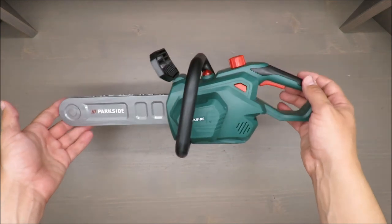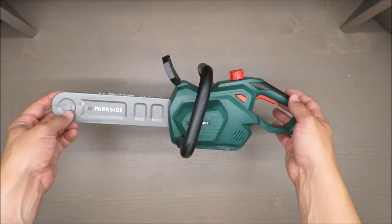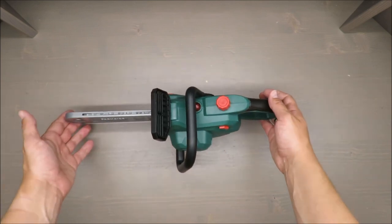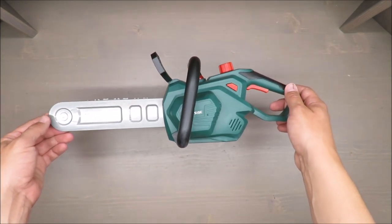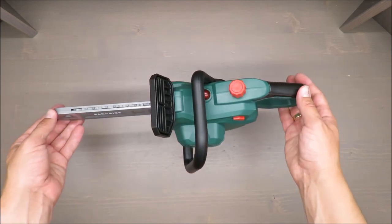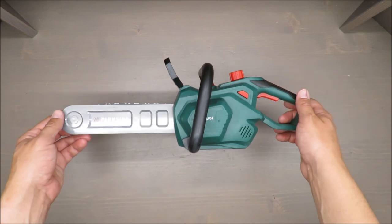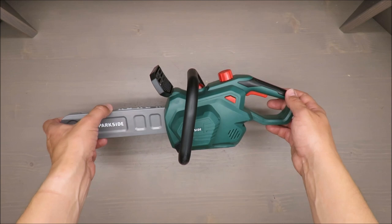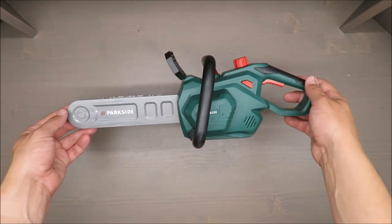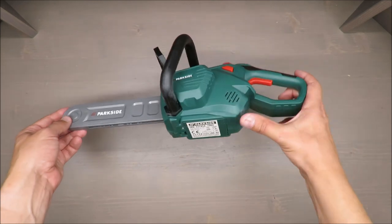It's a chainsaw that has been scaled, in my opinion, one to three or one to two — so it's quite realistic. The producer claims it's for children above three years old, and with such toys I have mixed feelings because they are so similar to the real tools, which is okay, it's intended to be so.